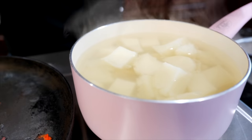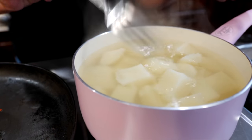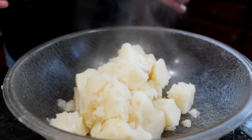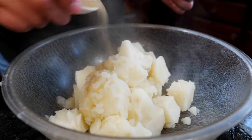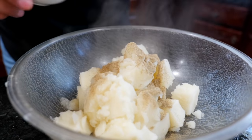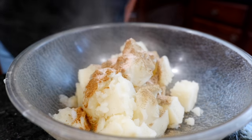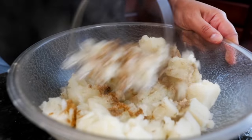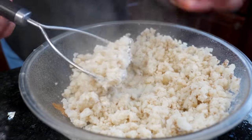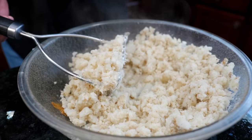Stick a fork in the potatoes — they should be nice and soft, just about to crumble apart. Strain them and be very careful because it's hot. Before adding our shredded beef to the mix, we're going to season our potatoes with a little black pepper, ground cumin, and salt — this seasoning is going to go into our shredded beef when we mix it together. Mash it up nice and soft, then taste your potatoes and add more salt if needed.